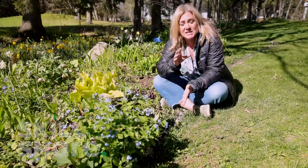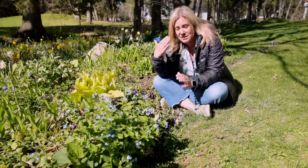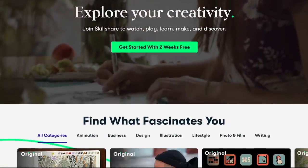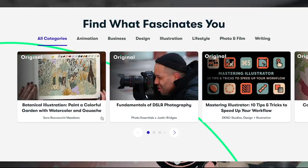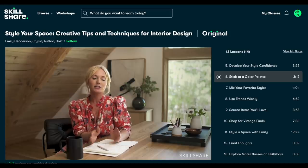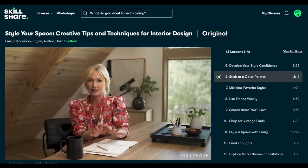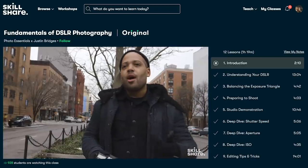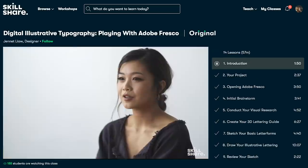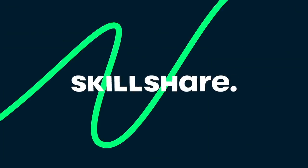Just breaking in quickly — this video is sponsored by Skillshare. Skillshare is an online community and learning resource with courses from experts in all kinds of creative and practical subjects. I've recently been watching a course called Style Your Space by Emily Henderson, which demystifies the design process and has been helping me zero in on what I really like — and a lot of those lessons carry over to garden design as well. The first 1,000 subscribers to click the link in the description will get 30% off an annual premium membership, and even if you've already had the free trial you can still take advantage of this offer.